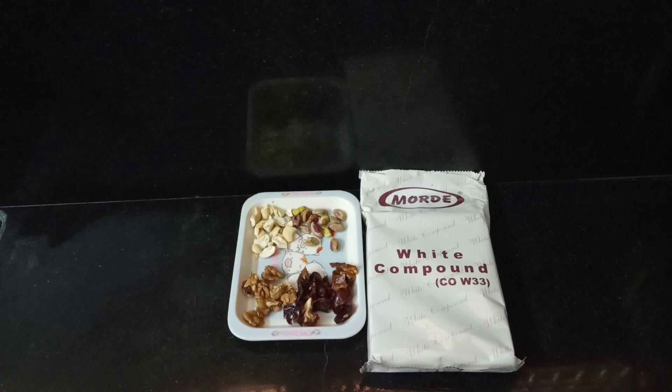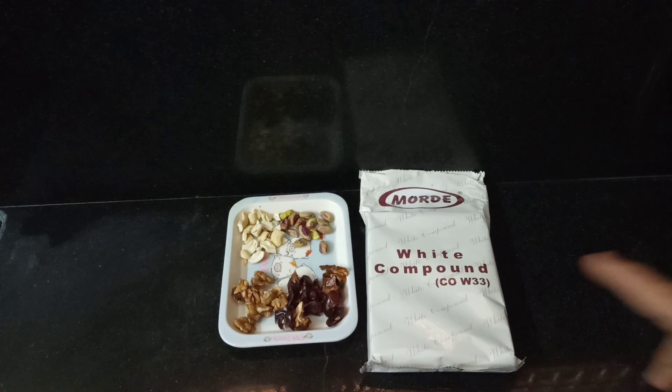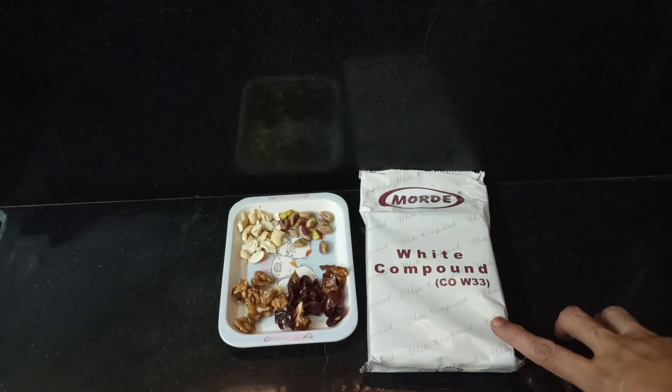Please like and share the channel. This is a very easy process. I will add 150 grams of white compound.